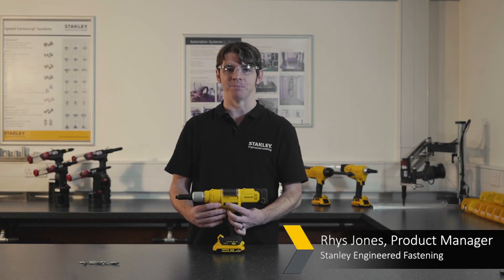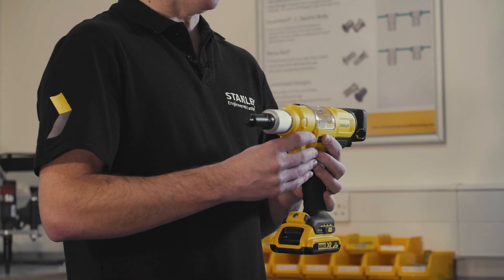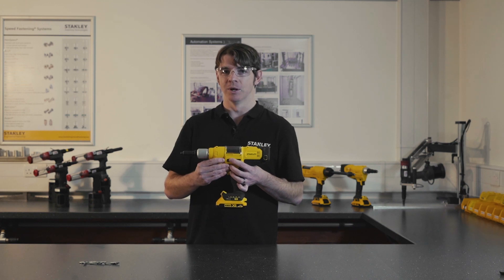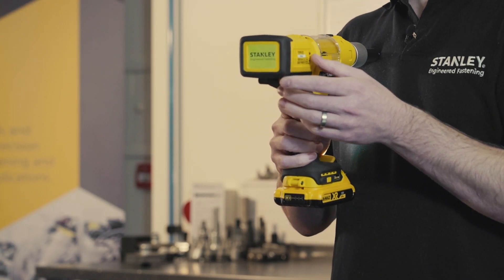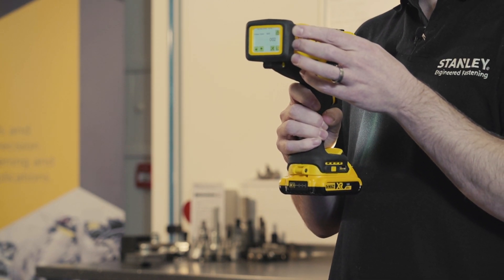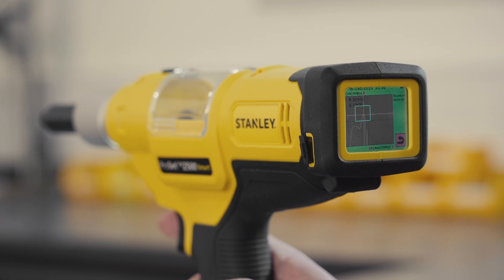This is the PB2500 smart battery powered blind fastening process monitoring tool. Being battery powered gives you great access for the application — you haven't got to worry about trailing hoses or difficult access points. The process monitoring system allows you to get a live okay/not-okay result from your rivet, and also a placing curve to show you that it's been done correctly.